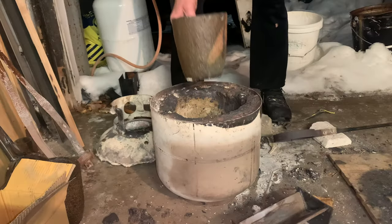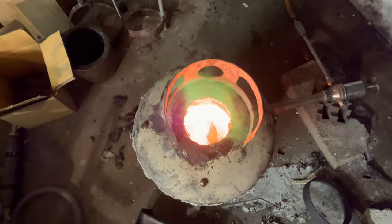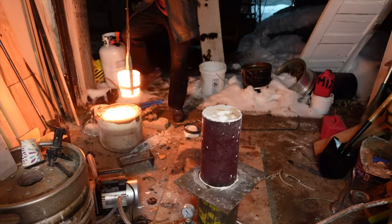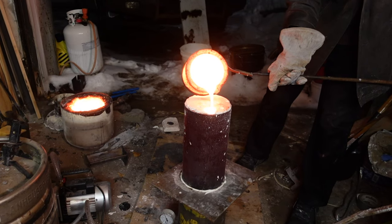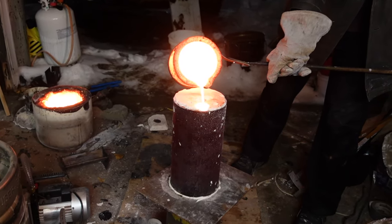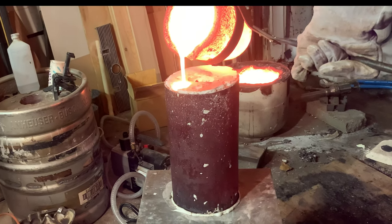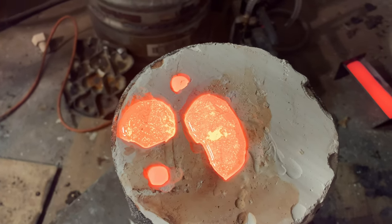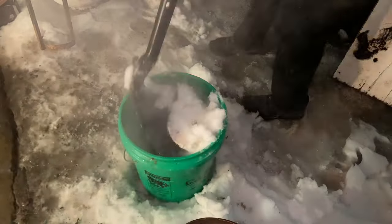Then I get the metal melting. I'll put this on my vacuum table to try to improve the chances of a successful cast. This is about the max size I can handle with my operation. This bucket is barely big enough to quench it.